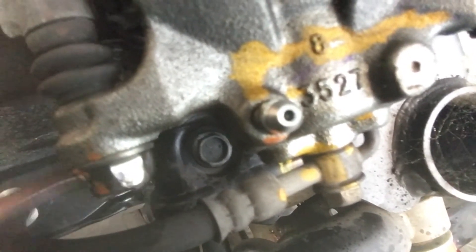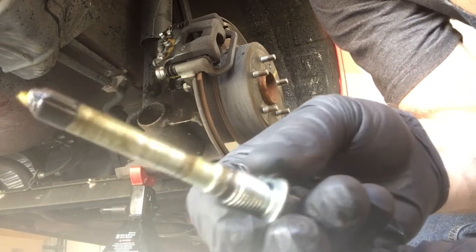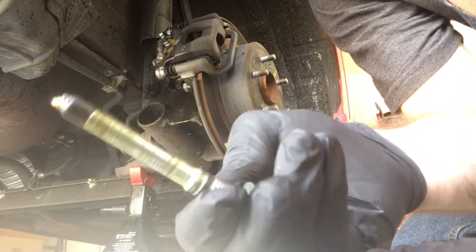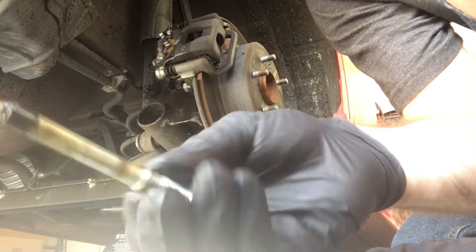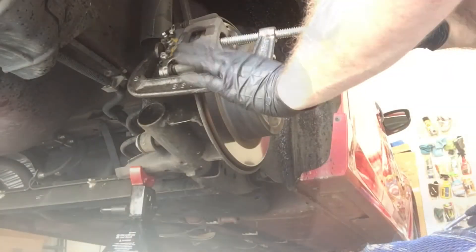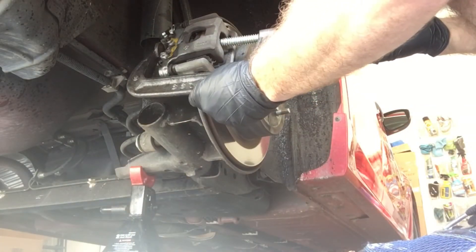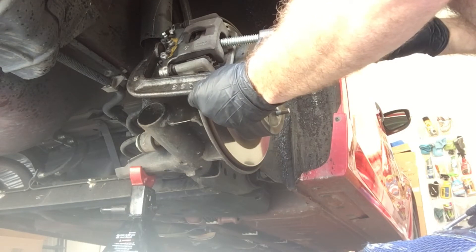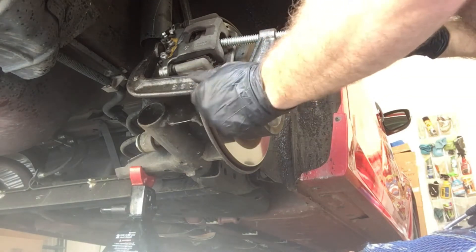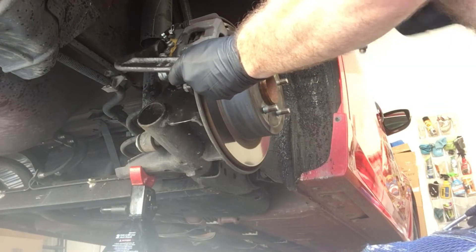The brake line is in the way of using the socket. Caliper pins look pretty good. I bought some grease for them and I don't think I'll need them, but since I bought it I might as well clean it off and do it. You can use a C-clamp to bottom the piston out — it's not one of those corkscrew ones that you need an adapter for, so it'll help you get the caliper off easier.